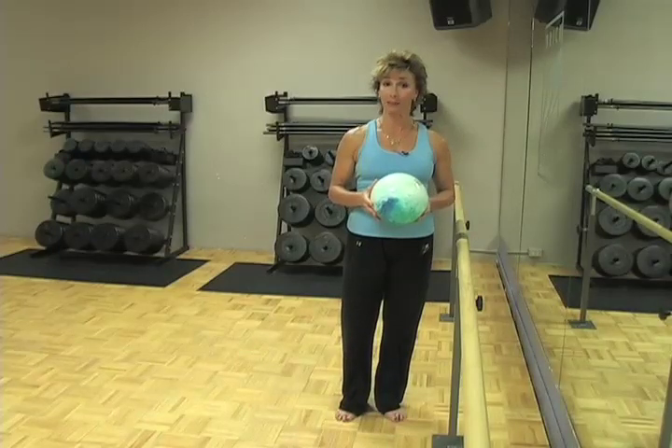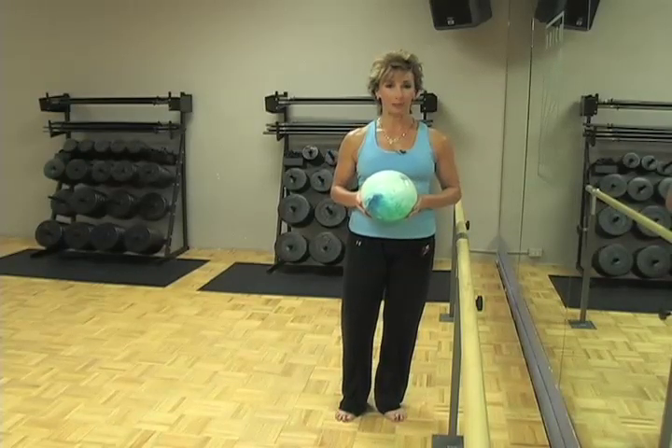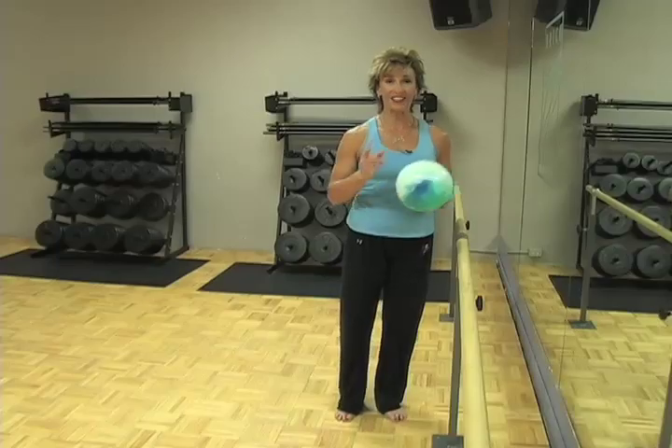If you'd like more information about this tip or any of our other tips, please log on to Brick Bodies or LynnBricks.com. If you'd like to forward this to a friend, family member, or coworker, hit the forward button below. And until we meet again, you go girl!